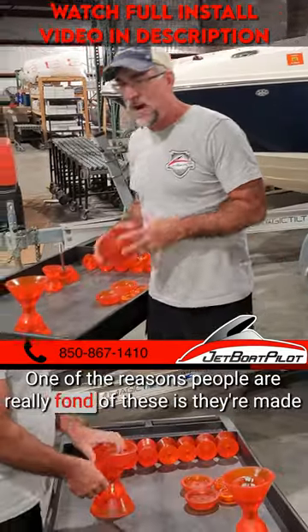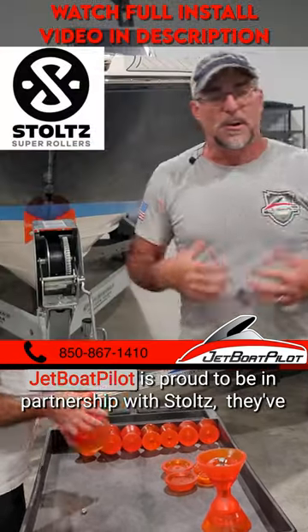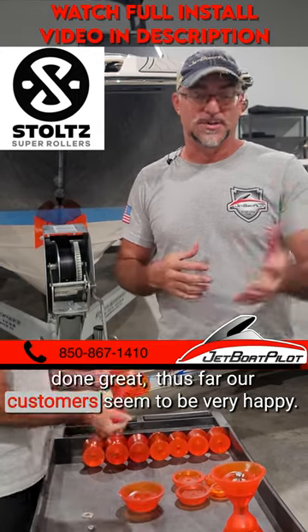One of the reasons people are really fond of these is they're made from a urethane material that tends to be a lot more forgiving. JetBot Palette is proud to be in partnership with Stoltz. They've done great so thus far and our customers seem to be very happy.